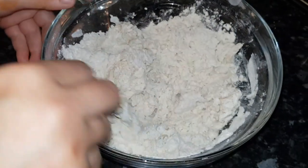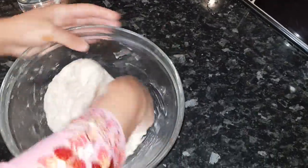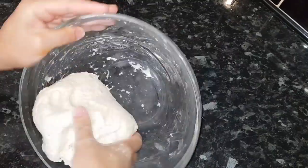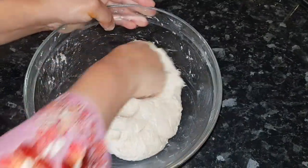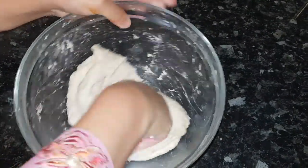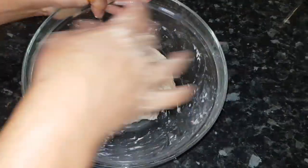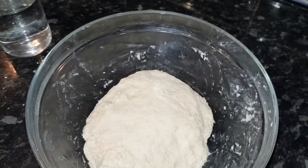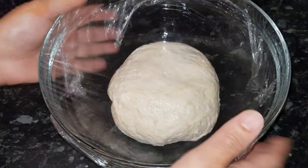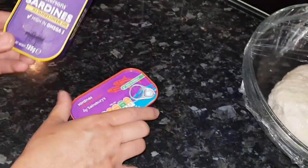You need to make sure your dough is not too hard and not too soft — it should be just right, like this. I'm going to leave this for 30 to 40 minutes for a good rise. I've put cling film on the bowl. Your dough should double in size.